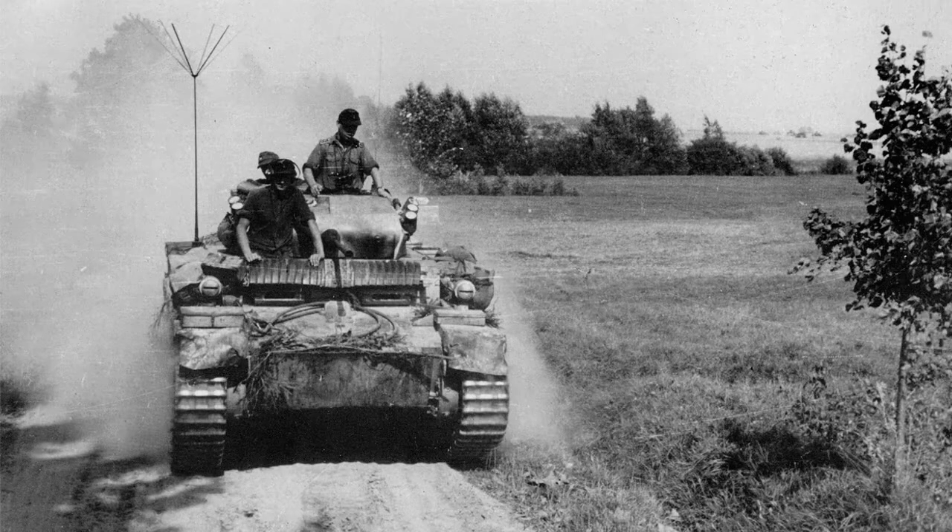I've managed to dig out a few photographs of this particular type of Lukes with the add-on armor, and the kit in the box looks very similar to what you're seeing in these images. So let's have a look at the box and see what we get inside.